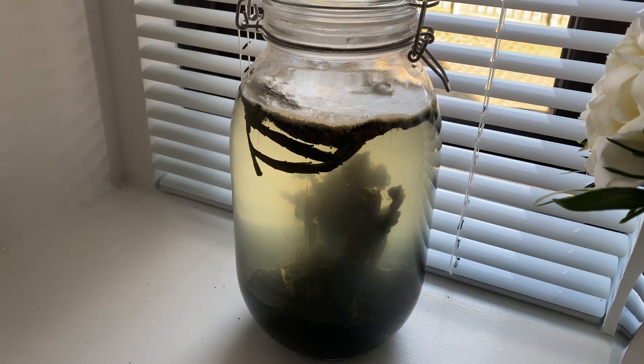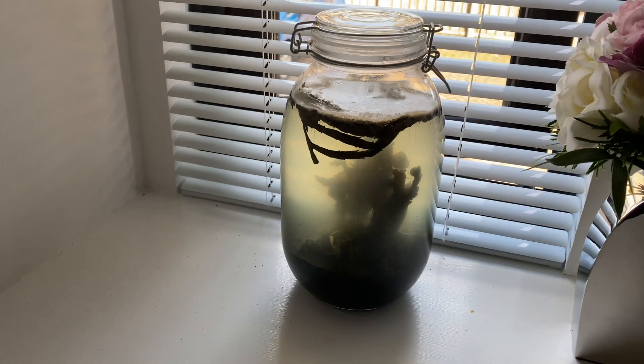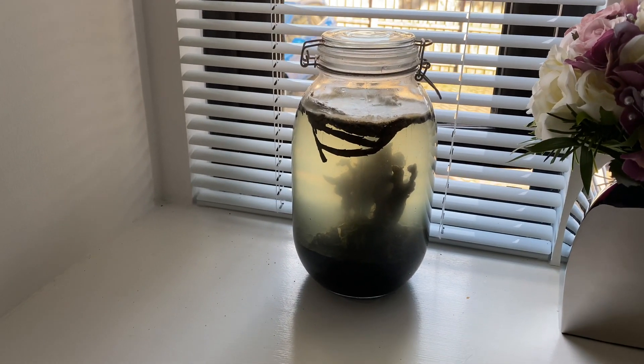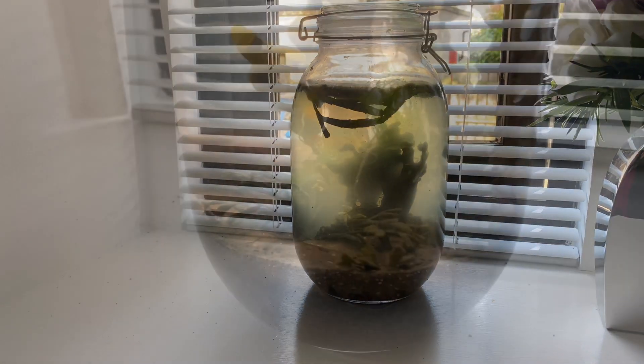I hope you enjoyed the video. I know it was a bit of a fail, but as always in fishkeeping, we can learn from our mistakes and we can improve the next time. Thanks for watching — please subscribe to the channel and stay tuned for the next one. I'll leave you with a little montage of the ecosphere before it died.